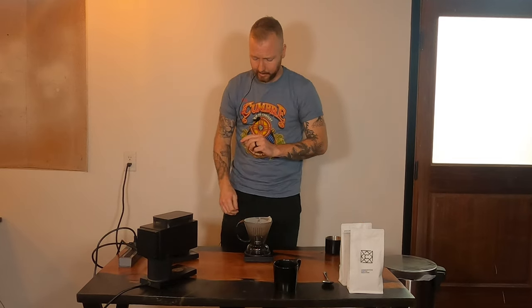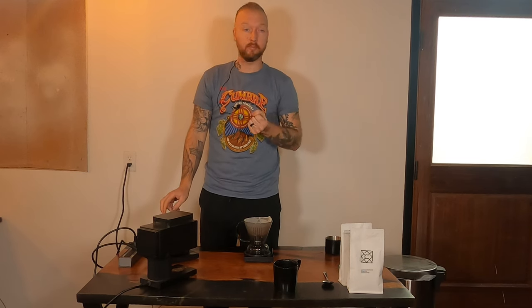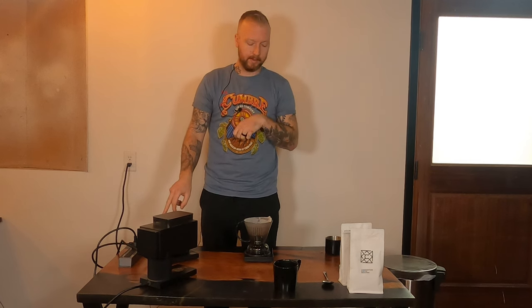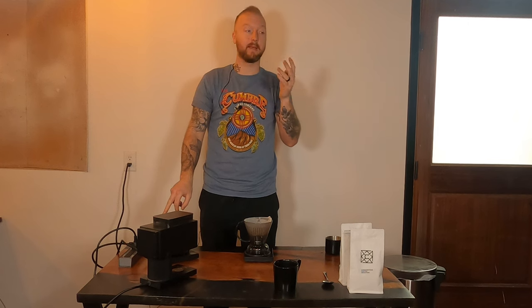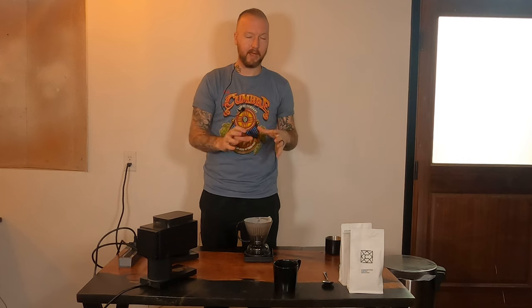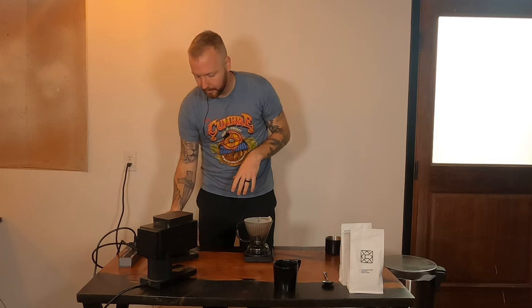With this brew method — this is the only one where we don't bloom the coffee. I've tried it both ways and I actually prefer no bloom here. It's similar to cupping, where people in the industry brew in porcelain bowls and slurp the coffee to get all those flavor notes. When they do cuppings they don't bloom either, and I feel like it really creates my favorite kind of flavor profile in this brew method without a bloom.